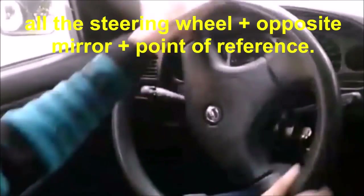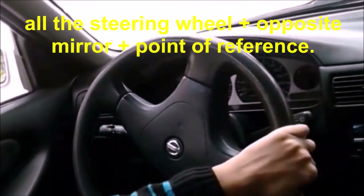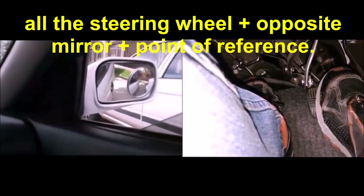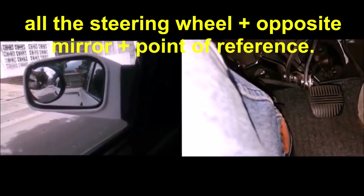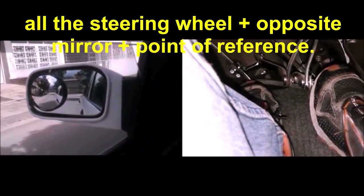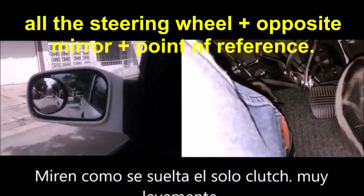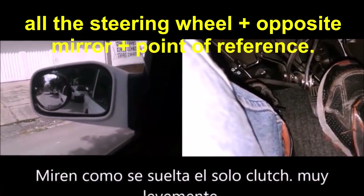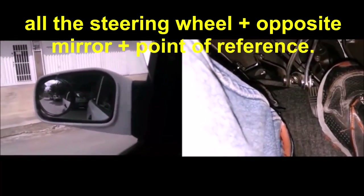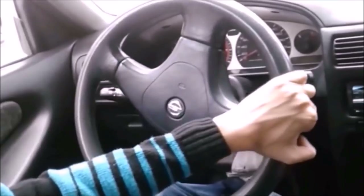Third step: move the whole steering wheel towards where you are going to park. In this case, the parking is on the right, so turn in the right direction. Put it in reverse and move the car only with the clutch. Look at the mirror on the opposite side of where you are going to park, and when you see the whole front of the car that is going to be behind yours, you stop.